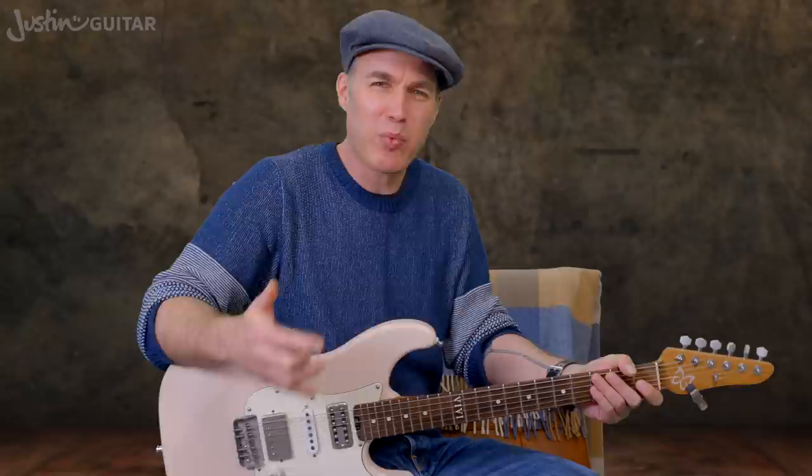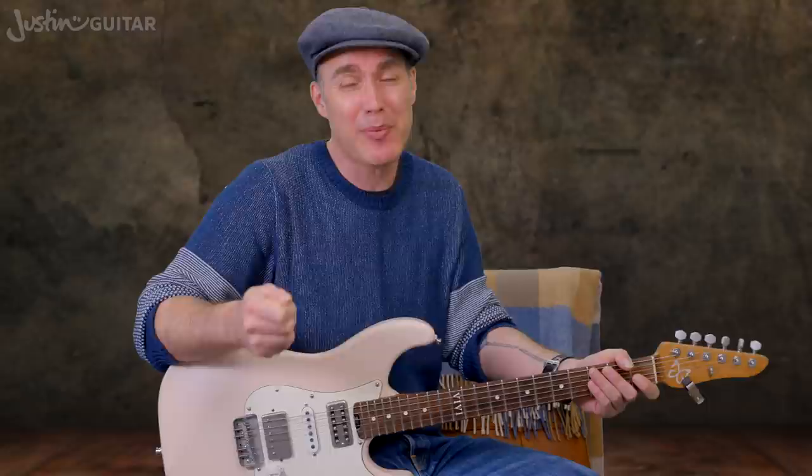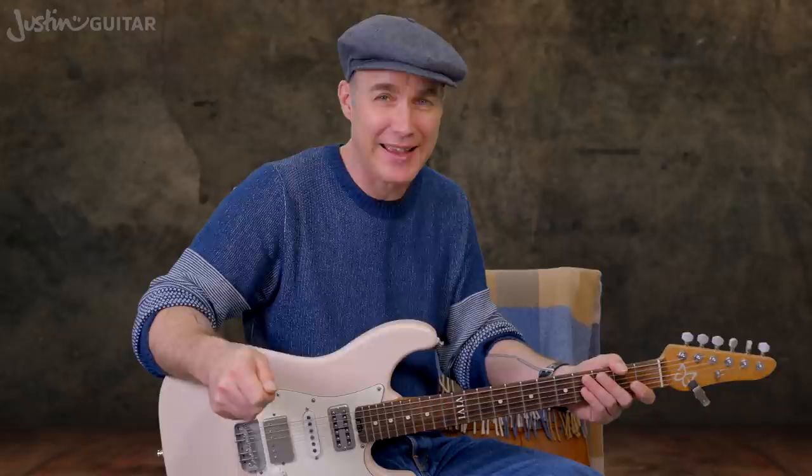So why one finger solos when we've got four that we can use and we've already been practicing the scales? It's a valid question. I have some great answers, and I'm hoping I can convince you to add this into your practice routine. The first reason, and probably the most important, is that it will break your fingers out of playing patterns that they're used to playing.